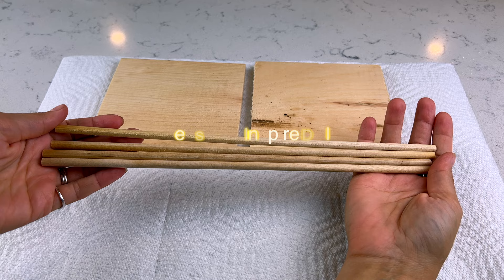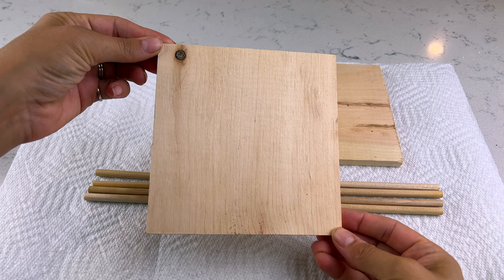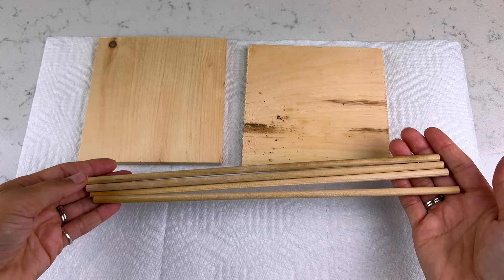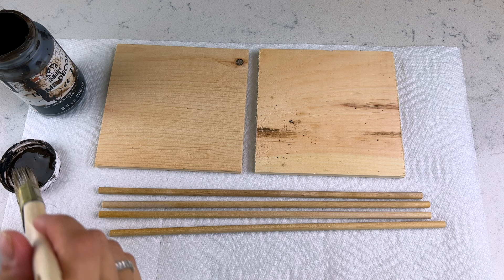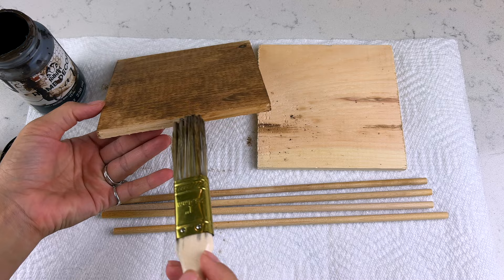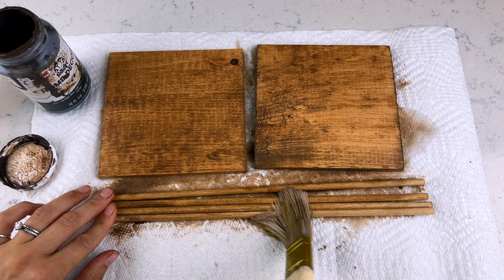Let's jump right in with our first West Elm inspired DIY. These are Dollar Tree DIYs — you're going to need two five-and-a-half inch square pieces from Dollar Tree, and some wooden dowels. Dollar Tree used to carry them; if not, check Walmart. You'll need eight dowels for the larger one and four more for the small one. I gave these a light wood stain using antique wax mixed with water — totally optional but it gives a nice light medium neutral brown.